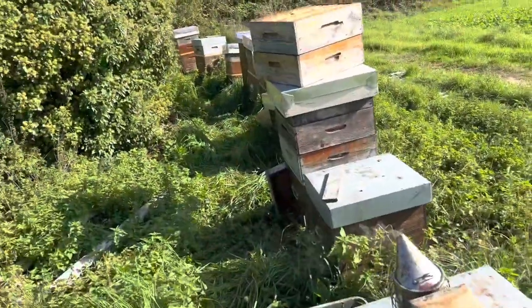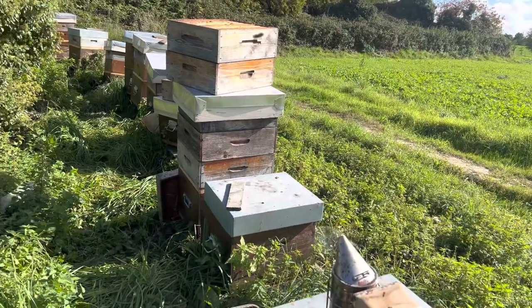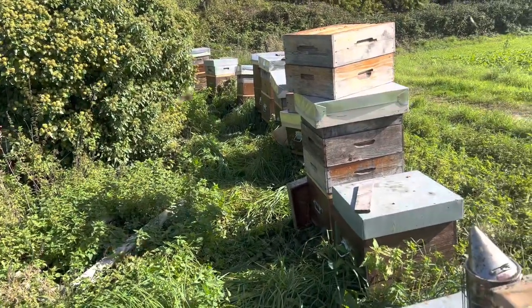I'm up at this really nice apiary doing my last honey pull and I am like four weeks too late. I had to release the queens — I couldn't get back in time — so now I'm back to square one.